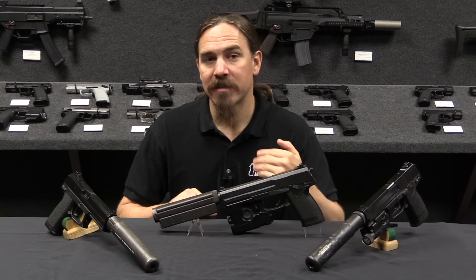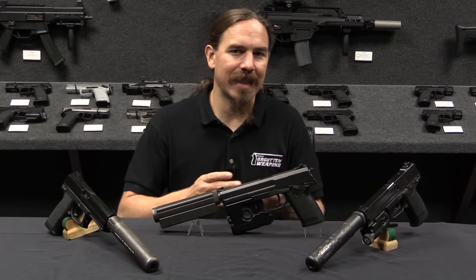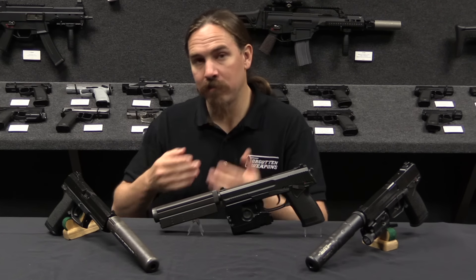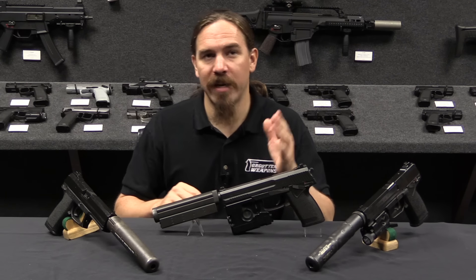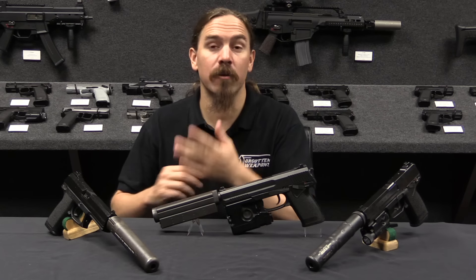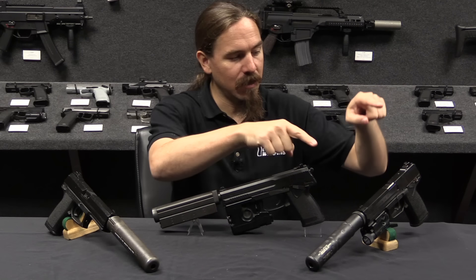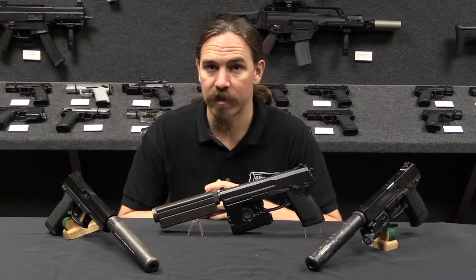There was then Phase Three of the project where a couple of modifications were requested to the gun — basically whatever they found in initial testing that they wanted tweaked or fixed. HK would fix that, go through one more iteration of testing, and then procurement. So Phase One was the first endurance test, Phase Two was the second set of testing, and Phase Three was the final procured pistol. We actually have here a Phase One HK pistol, a Phase Two HK pistol, and the Phase Three final procured version. Let's go ahead and take a look at those up close.